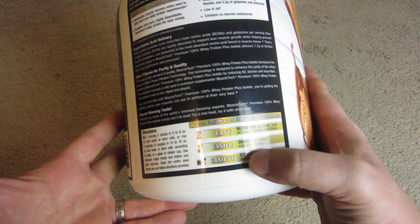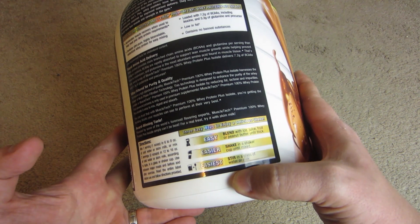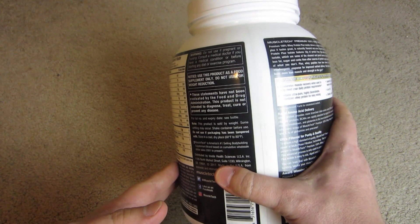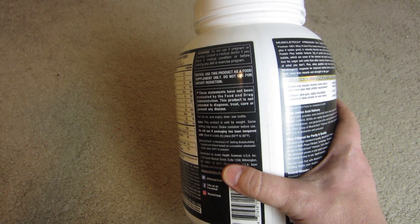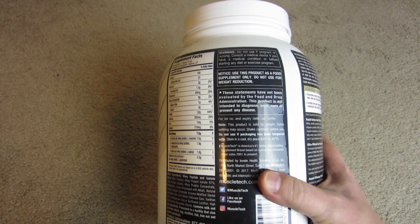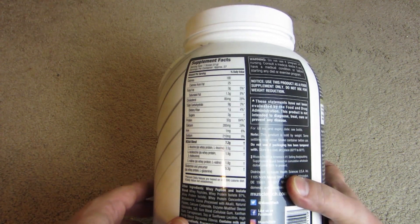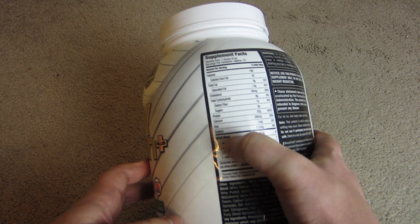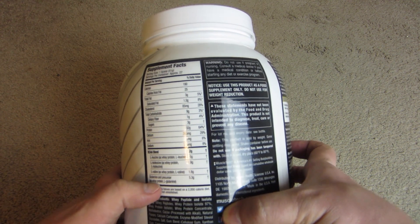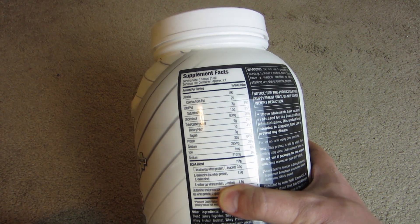You could shake it in a shaker, or stir it in a glass of water or milk. Stirring in water is actually how I do it because it's quick, and after lifting weights I'm a little tired and just want something fast. I also see that it has a BCAA blend — I don't actually know what that means, but it looks like it has several amino acids added to probably balance it out.